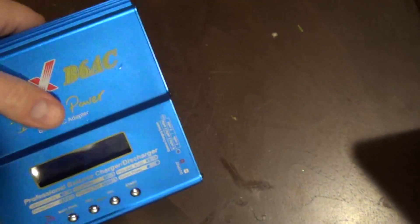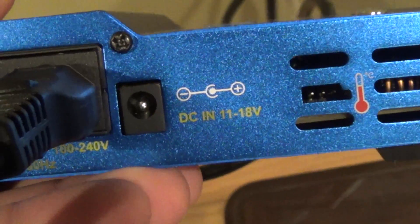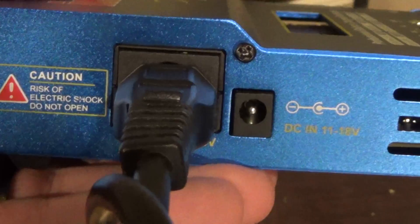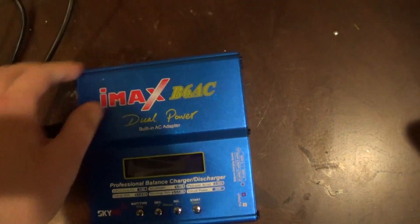However, there is a DC charge port here. That DC port, when I hook it up, it does turn on, but the AC to DC converter in here does not work. So it's pretty much a dead unit when you plug it into the AC wall outlet.